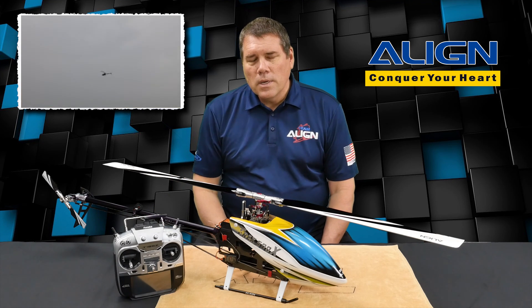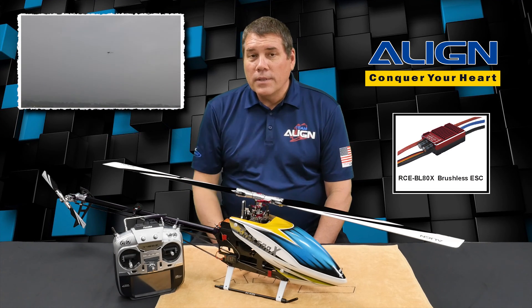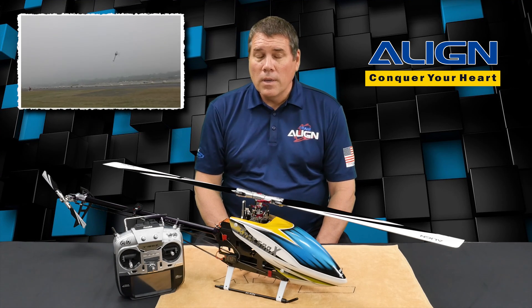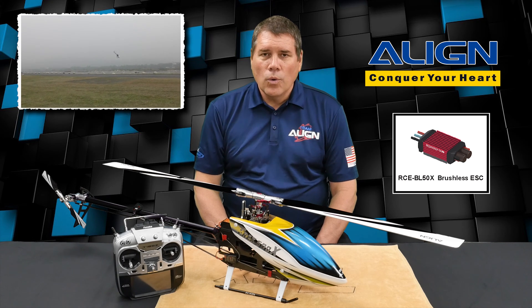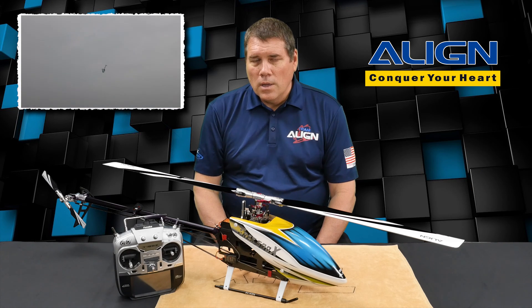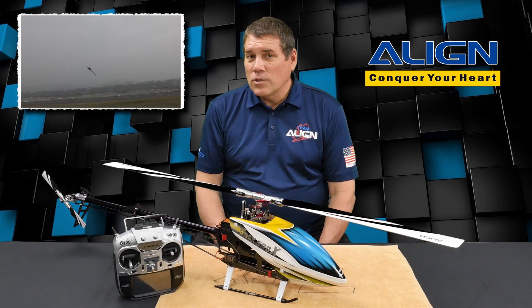This video is going to discuss the two new Align ESCs: the RCE-BL80X ESC, which is included in the T-Rex 500X Dominator Super Combo Kit, and the RCE-BL50X ESC, which is included in the Align 470 LM and LP Super Combo Kits. The configuration and setup is exactly the same for both. As you can see in the background, Alan Szabo Jr. is flying the 500X out at the local private Align flying field. We visited yesterday, so let's get right to the video.